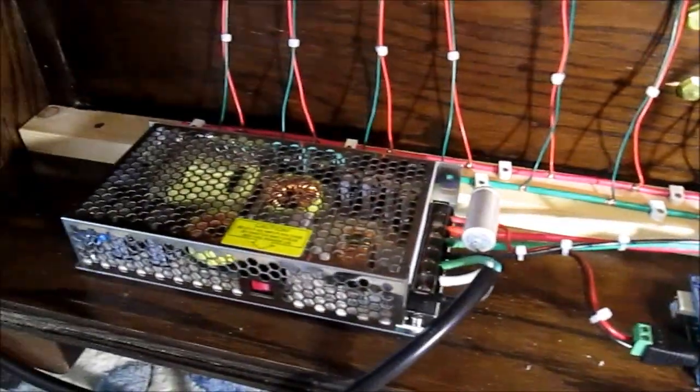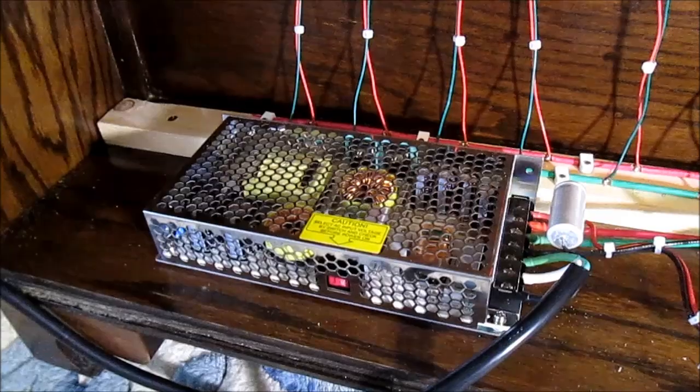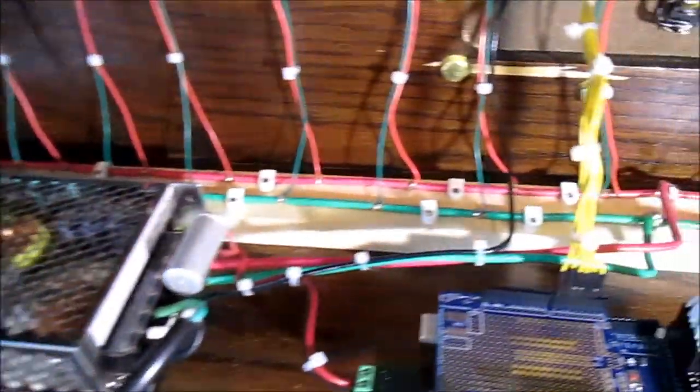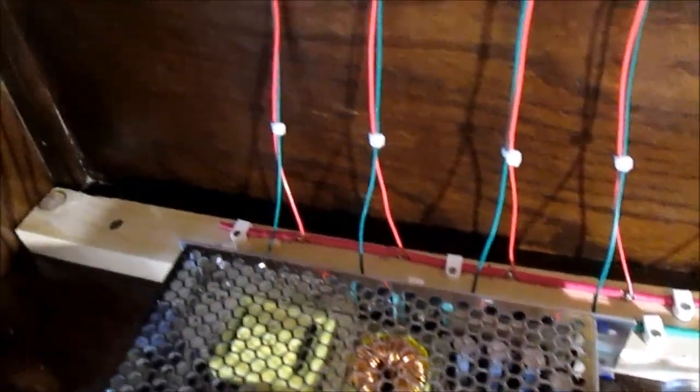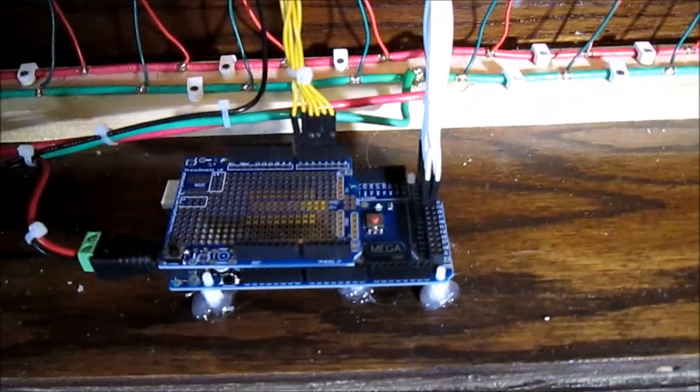And then we've got a meaty 24-amp power supply. This is the power bus that runs up and down, because when it's on full white the whole thing can be drawing up to 15 amps of power, with individual taps coming off to drive each strip. The white wires are the signal wires that come down into the controller.